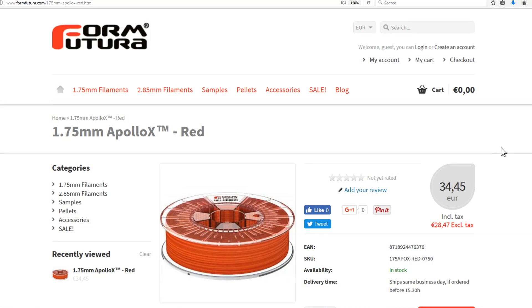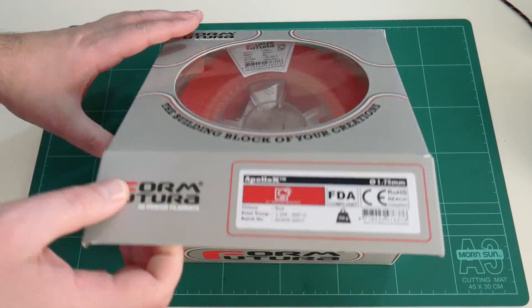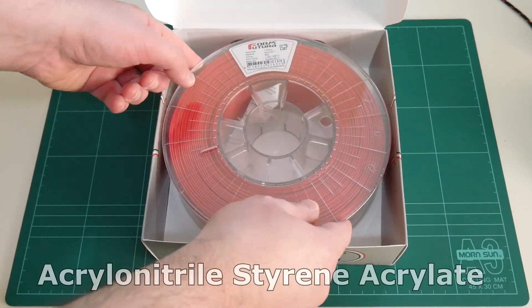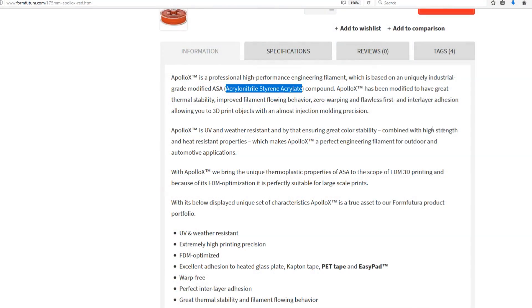FormFutura have sent a roll of their Apollo X filament for me to review. Apollo X is an ASA filament — that stands for acrylonitrile, styrene, acrylate.